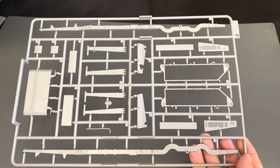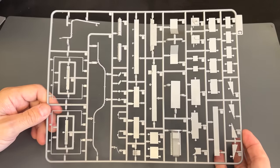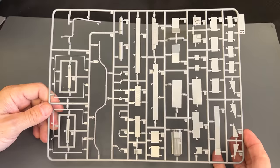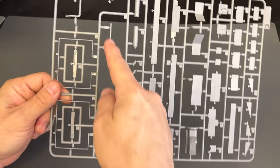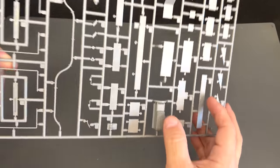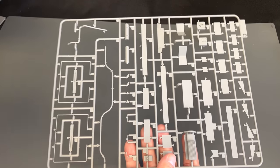There is our F sprue. The sprues are just going to be coming out of the box in no specific order, just as I grab them. This one has some of the hatches. We've got our long tailpipe here for the exhaust, and more of it up here. Looks like there's the pan for the engine. There is our C sprue.